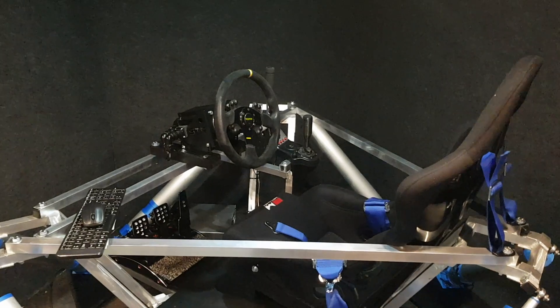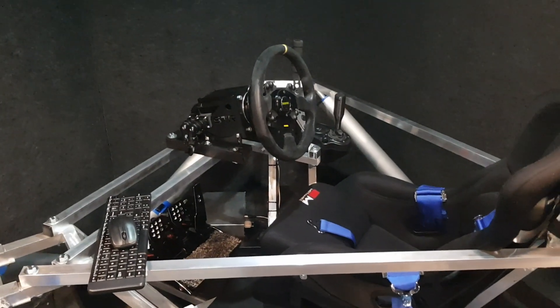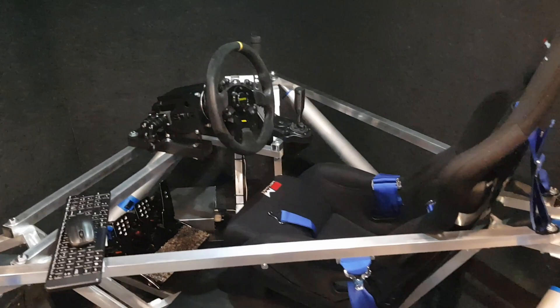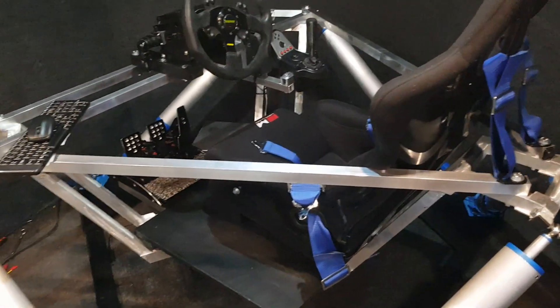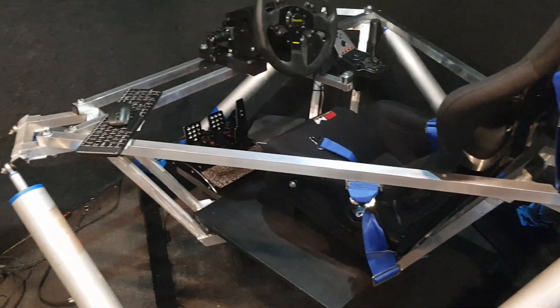I'm watching the Le Mans 24 Hours — I wish I was in it. I could have been but I wasn't ready in time. Hopefully it's going to hold together once I actually use it.